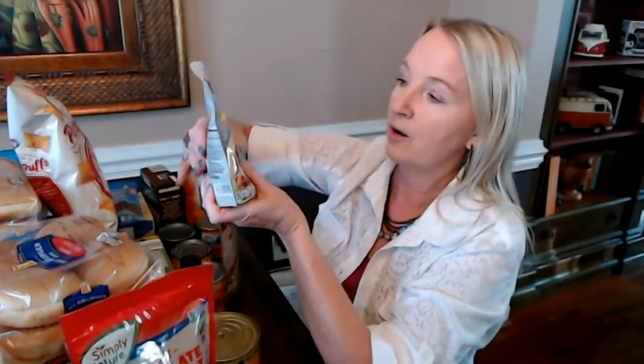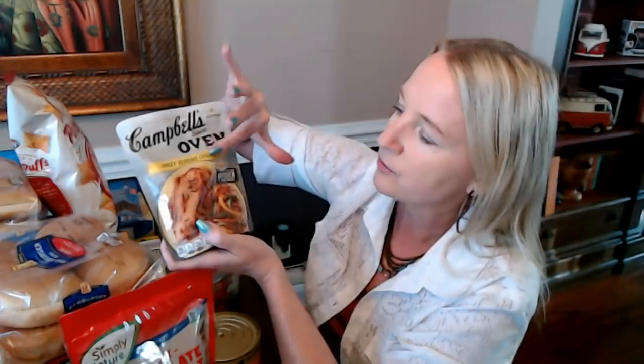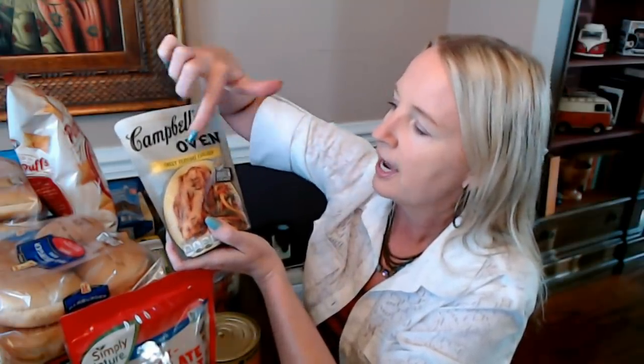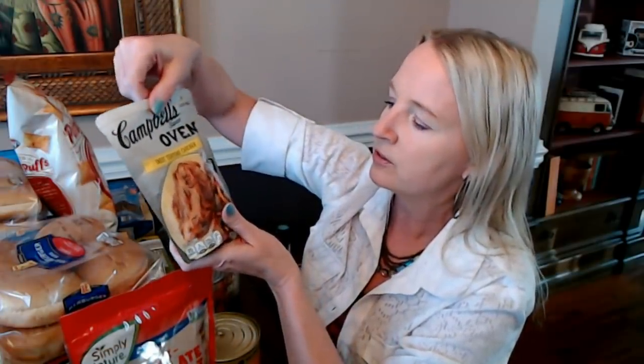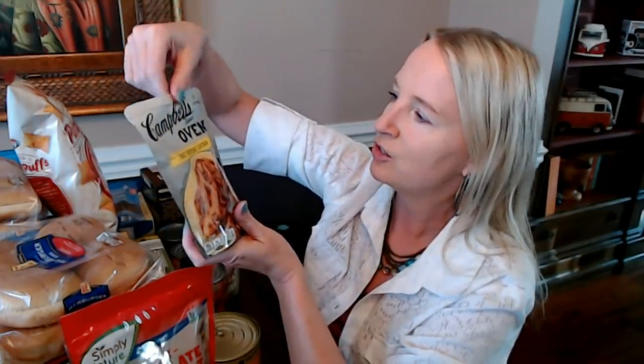And then this pouch — this is a sauce. This is one of Campbell's sauces for the oven. You just add your chicken and vegetables and you're going to make sweet teriyaki chicken. I don't think I've tried this one, though I've tried some of their other sauces and they're really good. This is a little 12-ounce pouch of sweet teriyaki chicken sauce and it makes five plus servings, which is awesome.